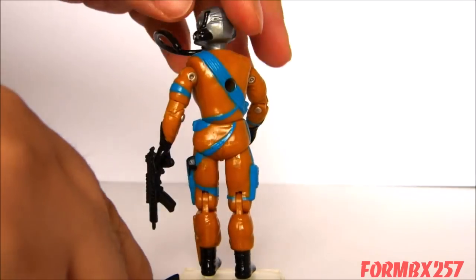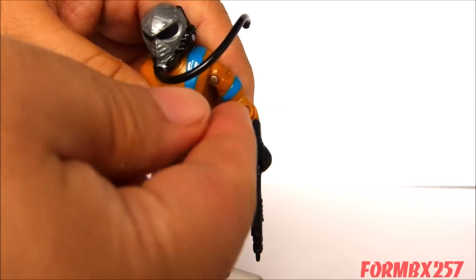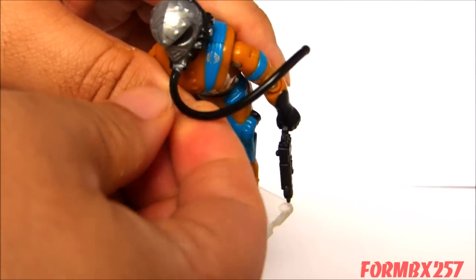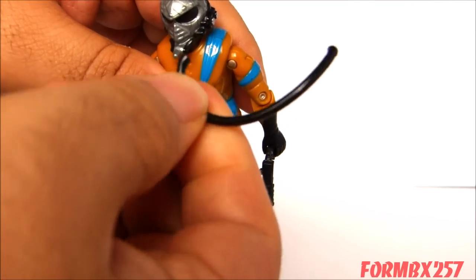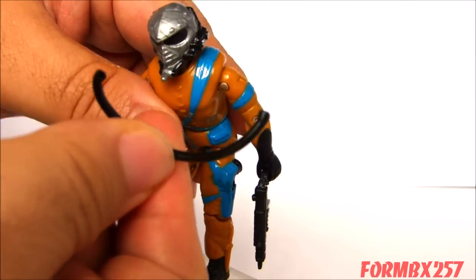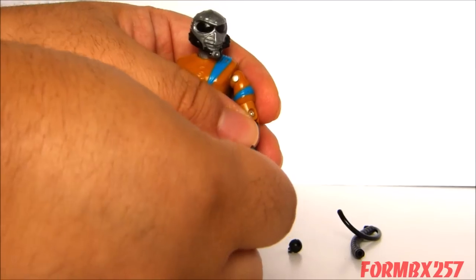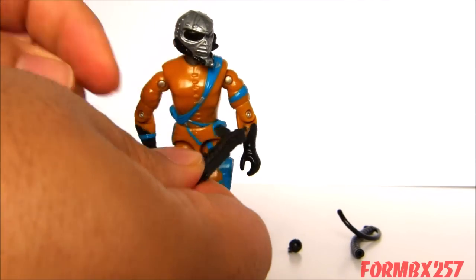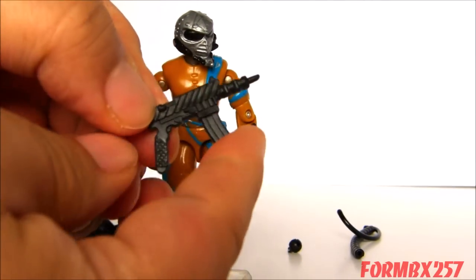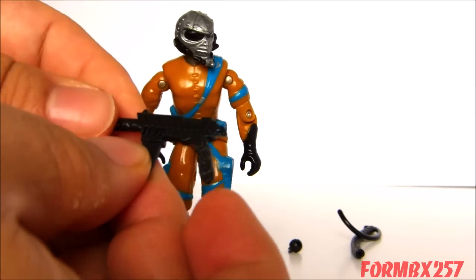Attached from the backpack to his rather unique helmet is just a standard G.I. Joe wire, about two and a half inches long — frankly not as long as I would really like it to be. Last but not least, he comes with a defensive weapon, a large submachine gun, though I'm not sure if it's based on a real-world machine gun.